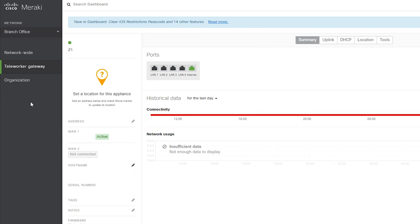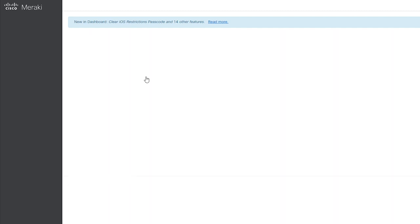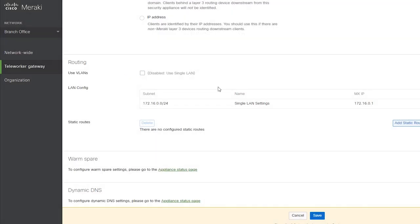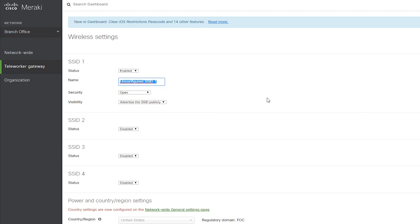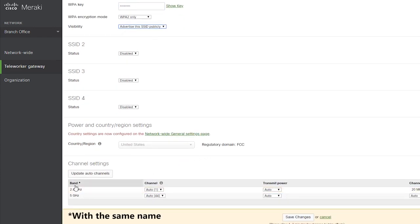The Z1 is now online. I'm going to set it up according to my network plan. First, I'll go to Addressing and VLANs and change the network address from the default 192.168.128.0 to 172.16.0.0. I'm not going to use VLANs. Then I'll also set up a wireless network. I can configure up to 4 SSIDs on my Z1, but I only need one. Worth noting: when I enable each SSID, the Z1 will broadcast two wireless networks — one on 2.4 GHz and one on 5 GHz.